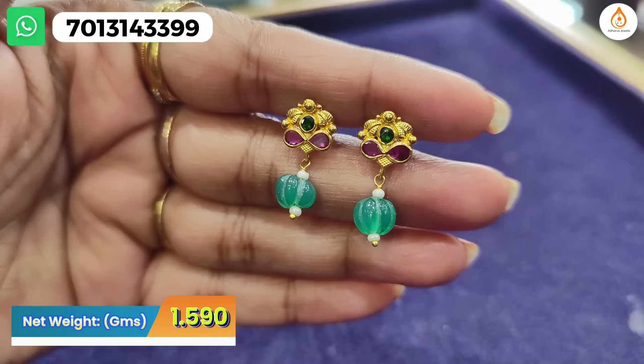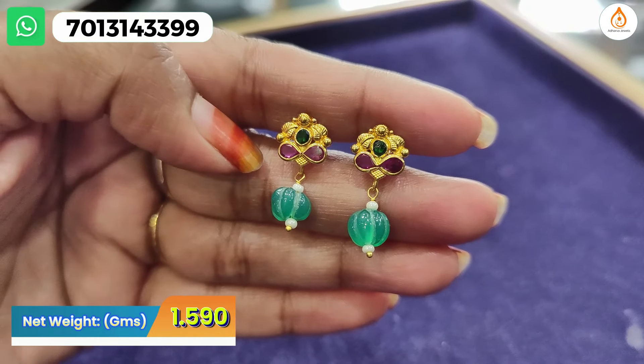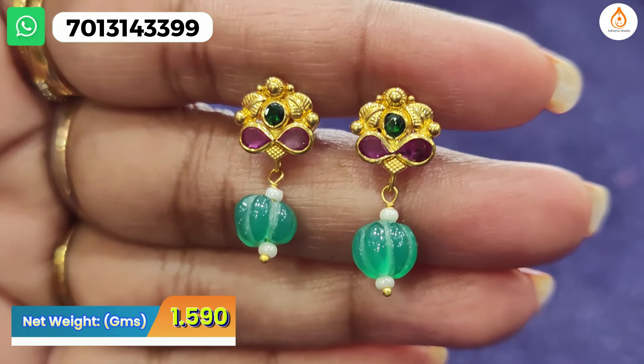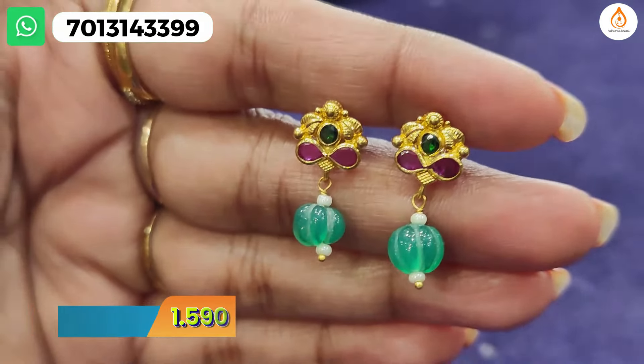Last but not least — there are many options here. It has a stone in gold, a complete gold finish, and a pumpkin green option. It also has pearl and red. It has a new changeable option with a little drop. There are changeable hangings only, and it is a piece cast — the pair is cast. You can see the details; there are different castings available.